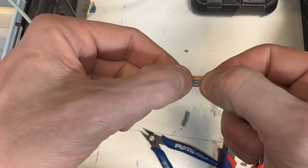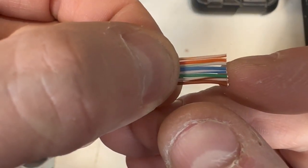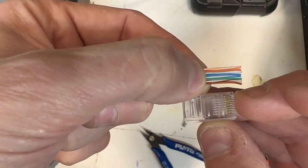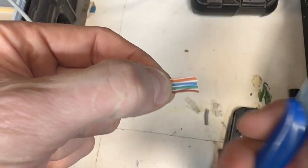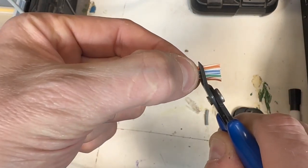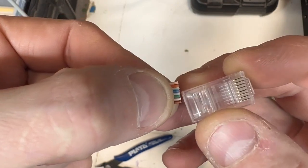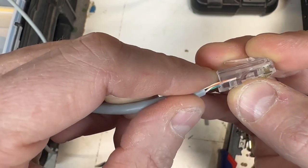They've gone super flat and they're just pinched. Let me verify: orange-white, orange, green-white, blue, blue-white, green, brown-white, brown — bang on. Now the tricky bit: offer it up — orange-white, orange, green-white, blue, blue-white, green, brown-white, brown — the clip goes down, that gray bit wants to just pass there like that. Put your thumb there and use your crimpers. It's got to be done nice and square, not on the piss — nice and square like that.